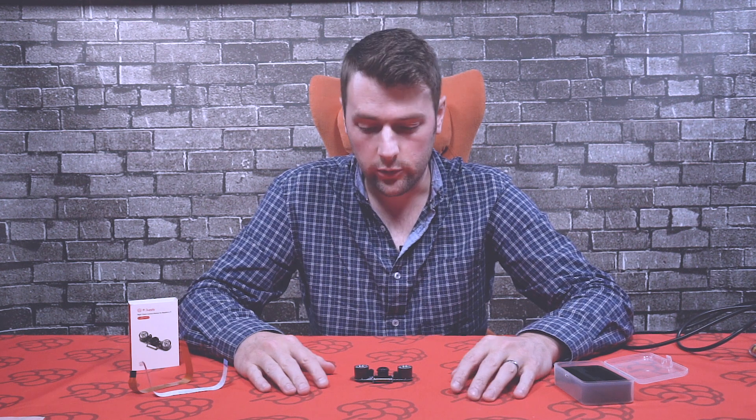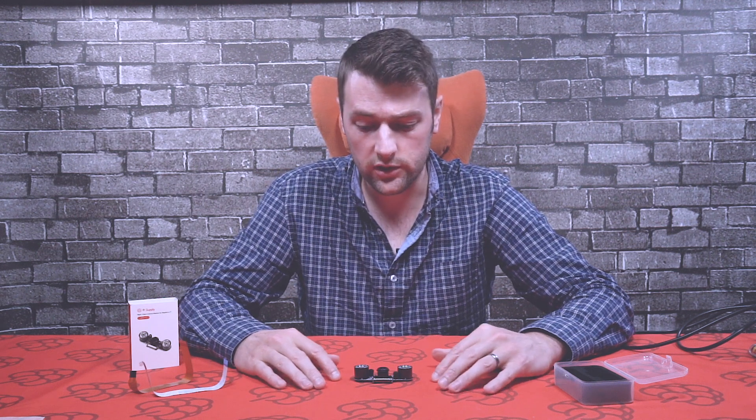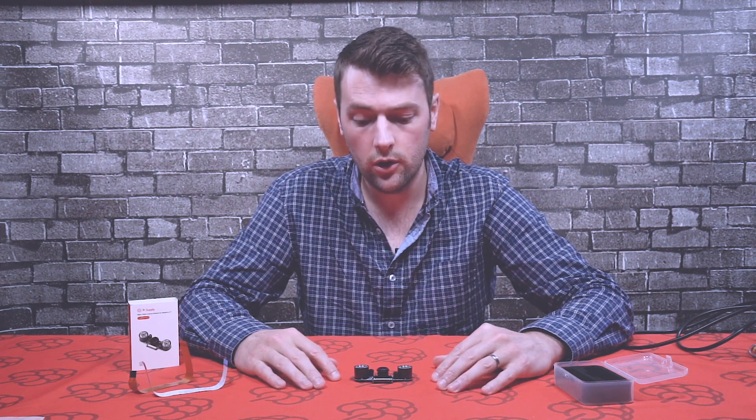If you have any questions about this Pi Supply night vision camera module, you can pop them in the comments box below, or contact us at PiSupply.com or via any of our social channels. Thanks very much for watching, guys — until next time!